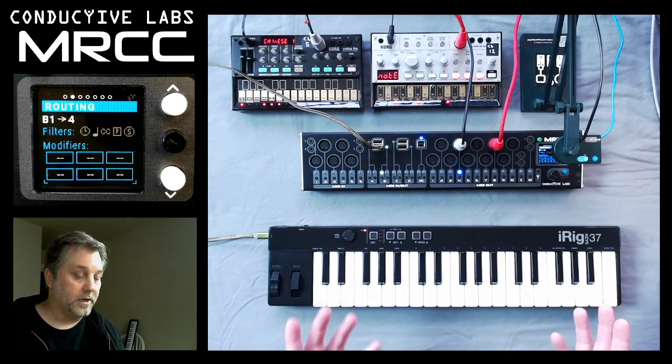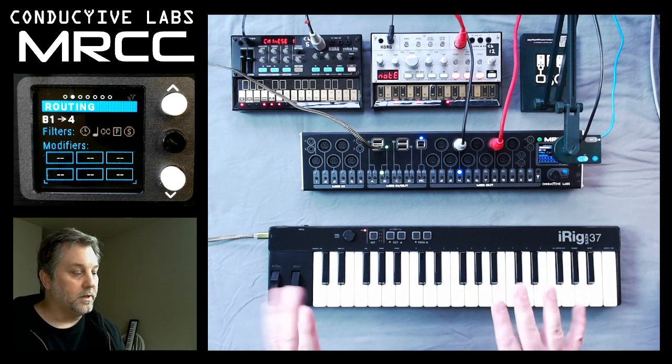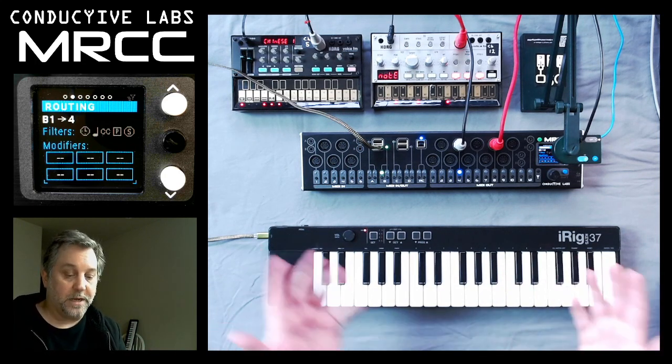And you see now the iRig 37, which is typically for a DAW, can be run in a DAW-less scenario, and it also powers the iRig 37.